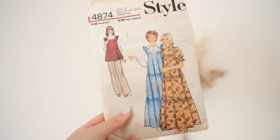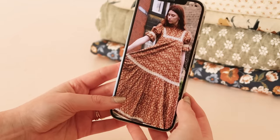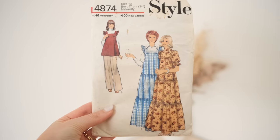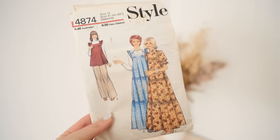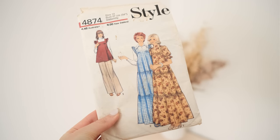I just so happen to have the perfect pattern in my stash. It's this pattern here, style 4874. Just look at this one here — is that not the exact same dress as the one in the Instagram? I feel like this pattern has been inspired by Laura Ashley or the dresses were actually made from this sewing pattern. It's exactly the same, even down to the cute little trim detail on the skirt.